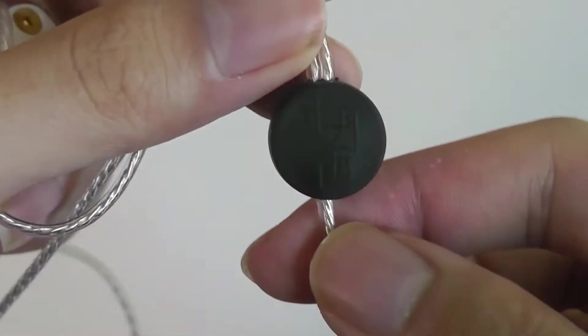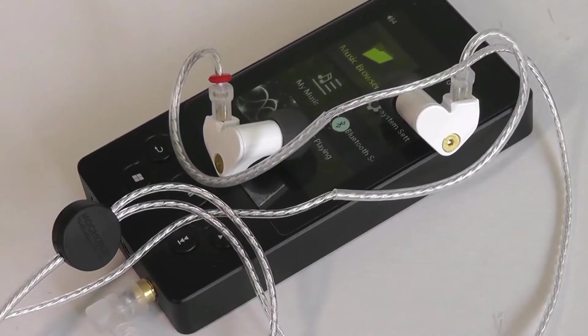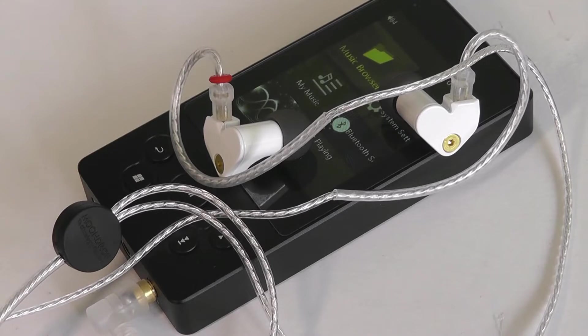In terms of the center splitter, it does have the Moondrop logo. Having high-res certified buds is only one piece of the puzzle — you also want to play back your music from a good source, usually having tracks which are high resolution, encoded in formats like FLAC, and from a decent player. When you get the combination of the two, you can get some very detailed and impressive sound.